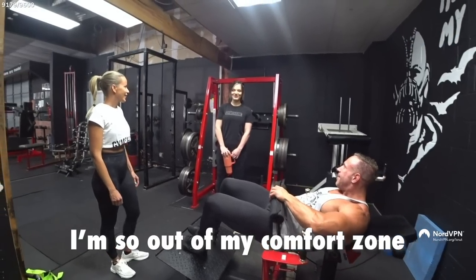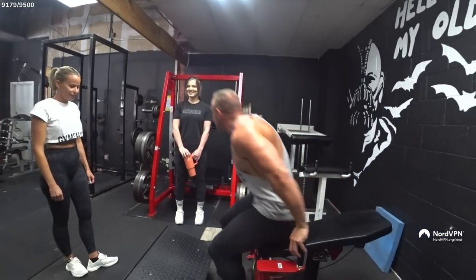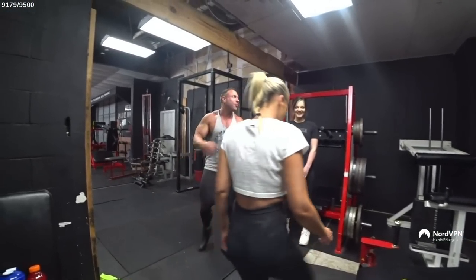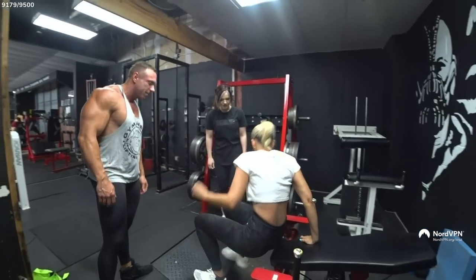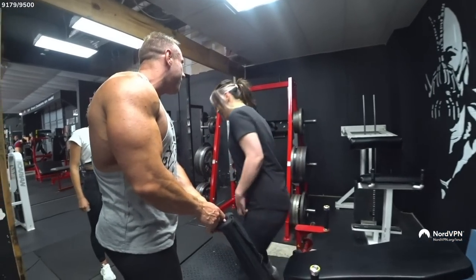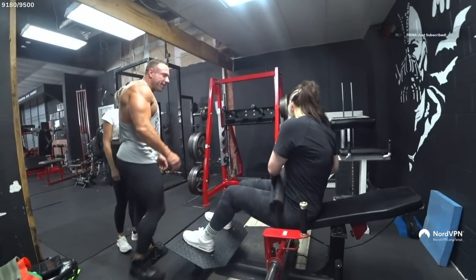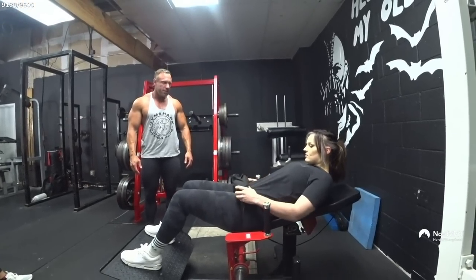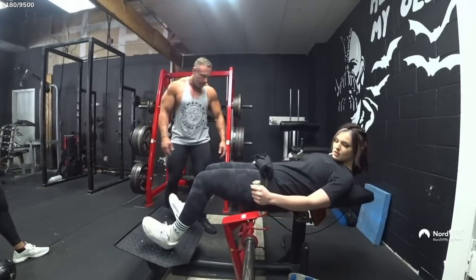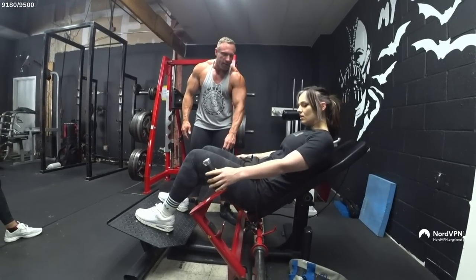Let's start with some reps on the machine — we can do five, whatever you want. If my hips dislocate, I will scream. So you lift your hips, move this away, then lower your hips and up. Do it slowly, with control the whole time.